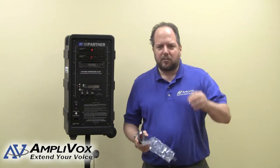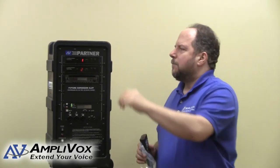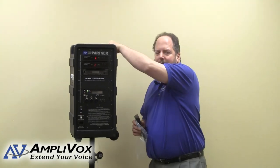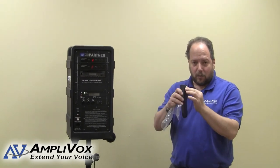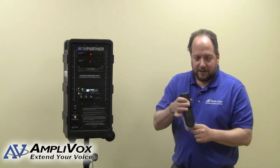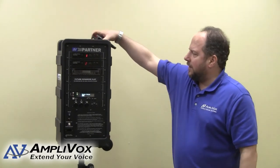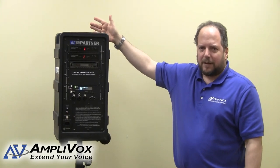As a convenience, we also include a couple of Velcro pieces. What a lot of our customers like to do is put some Velcro on the side or on the top of the unit, and then put the mating piece on the back of the remote control, so that when you're not using the remote you have a convenient place to keep it right there for you.